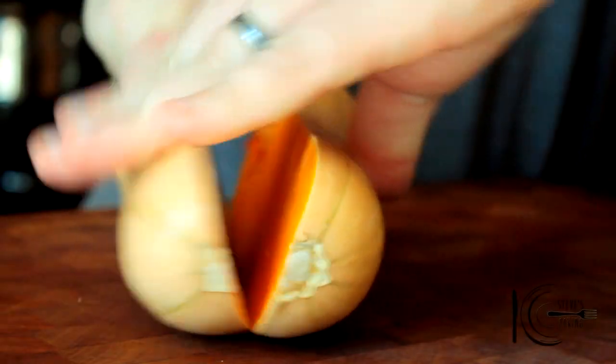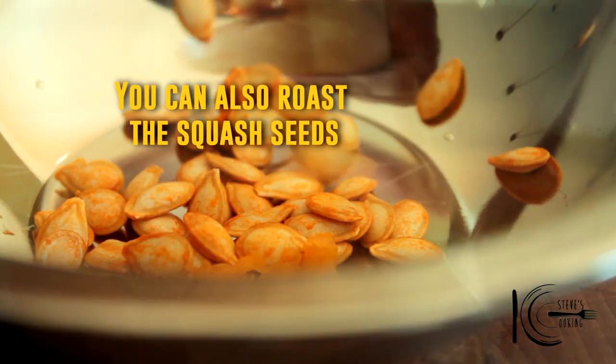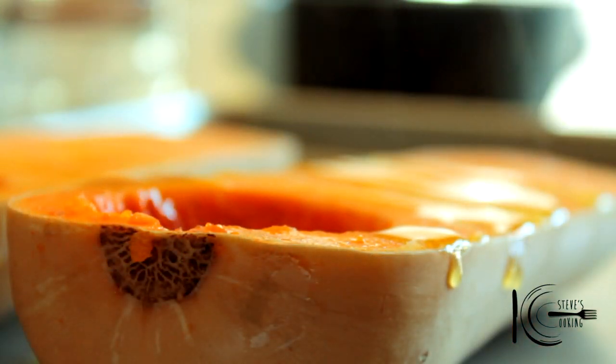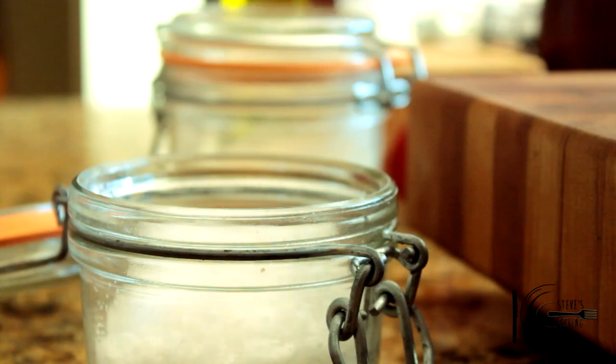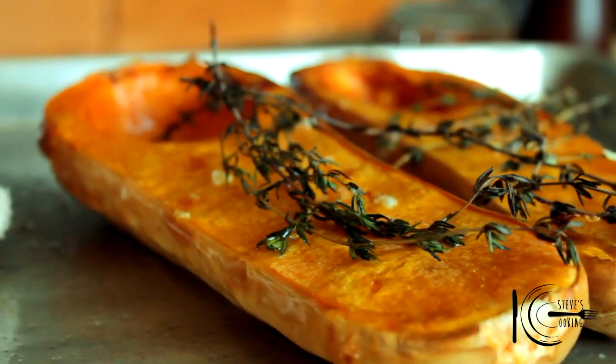First, cut the squash in half. With a spoon, take out the seeds. Add olive oil, a good pinch of salt, and fresh thyme. Now place in the oven at 400 degrees for 50 minutes to 1 hour. When cooked, take out and put to one side.